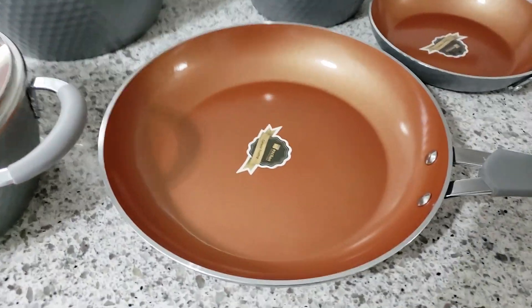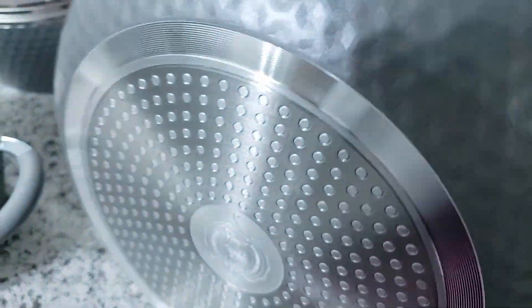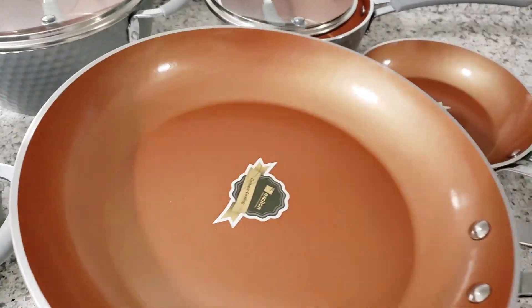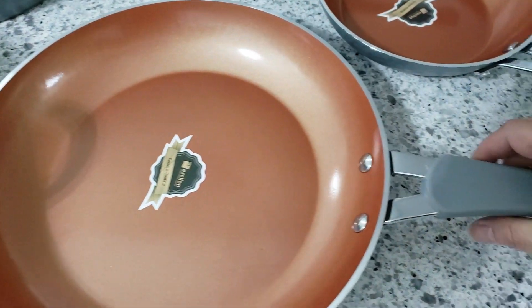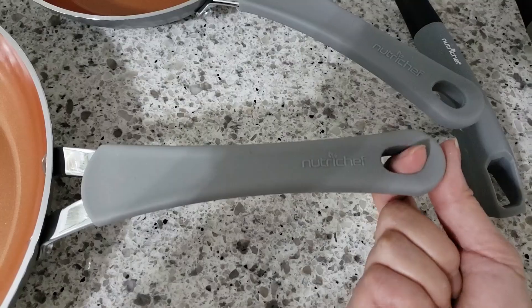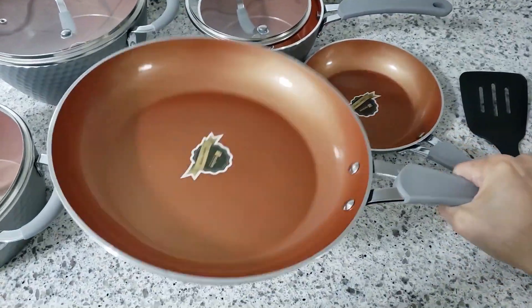First we have this 11-inch frying pan. Lifting it up is a breeze as the pan is pretty lightweight, unlike some of those cast iron ones. The handle is very comfortable because it has silicone all around it that makes it so easy to grip. You even have a hole towards the tip of the handle in case you prefer to hang your pots and pans.